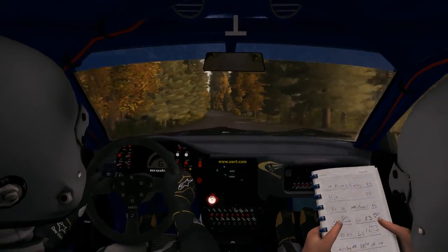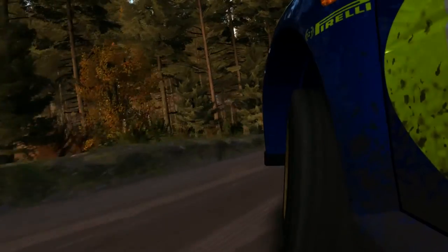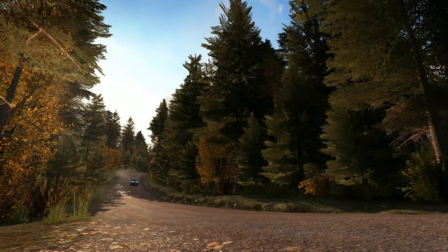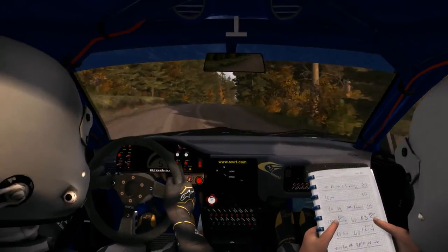Be open, 12, 18. Right 6 over crest, jump, AB.